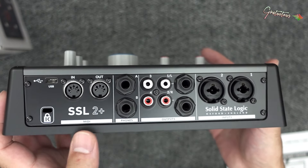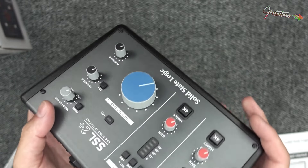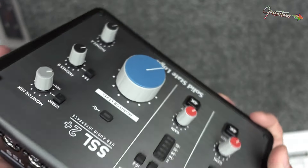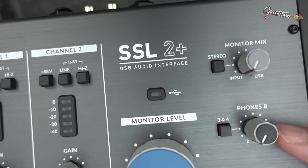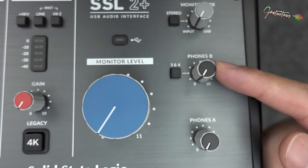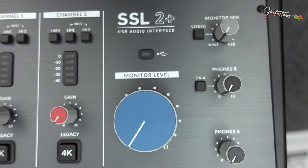Again, I went for the SSL2 Plus. You can save a lot of money by going for just the SSL2 if you don't need the extra headphone output. You also get an extra set of outputs if you need that. On the headphones you can send to outputs 3 and 4, so you can have a different mix on one headphone than the other.